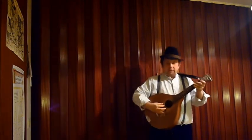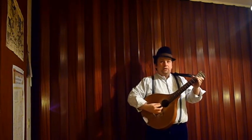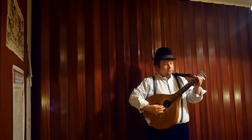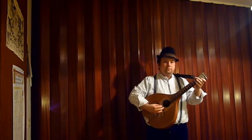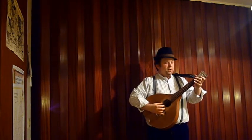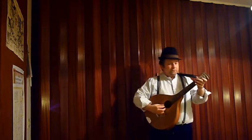With the thumb we play a simple bass line like this. We pluck the low C string and the low G strings in alternation.